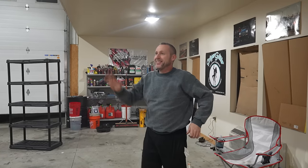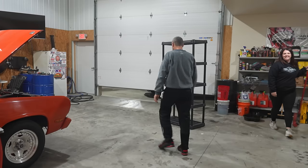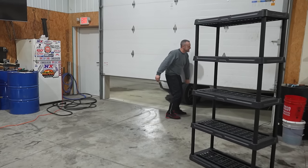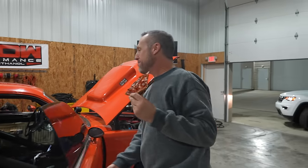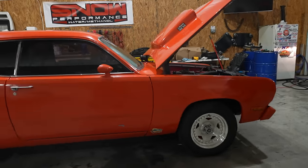It runs. We did a thing. How much oil pressure did it have? 70 pounds. Oh my goodness — that's a race motor. She's healthy. Good for us. That's awesome, man. Look at this car. Just look at it.